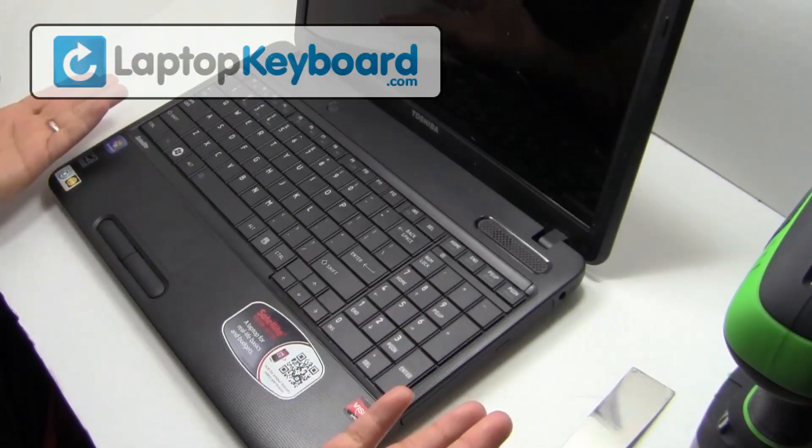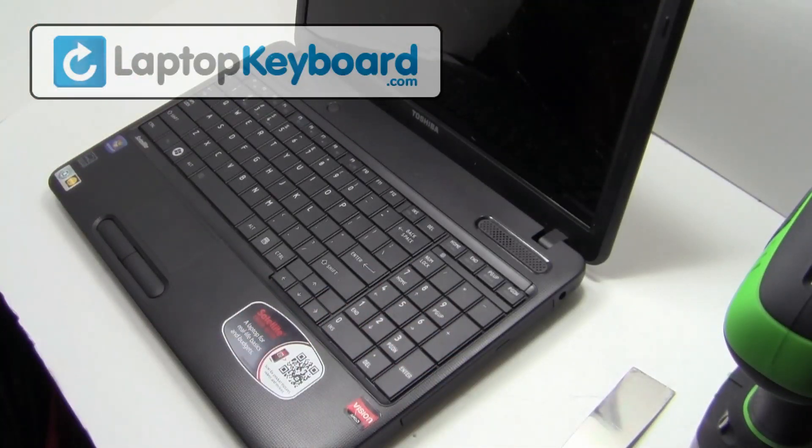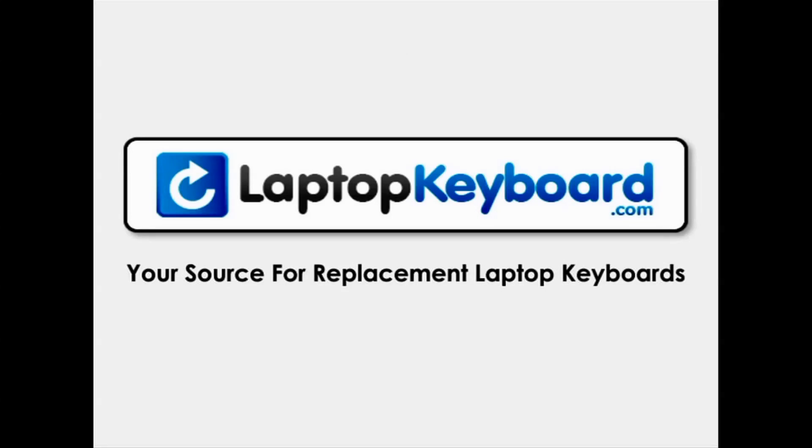Your keyboard is now back in place and aligned perfectly. LaptopKeyboard.com, your source for replacement laptop keyboards.